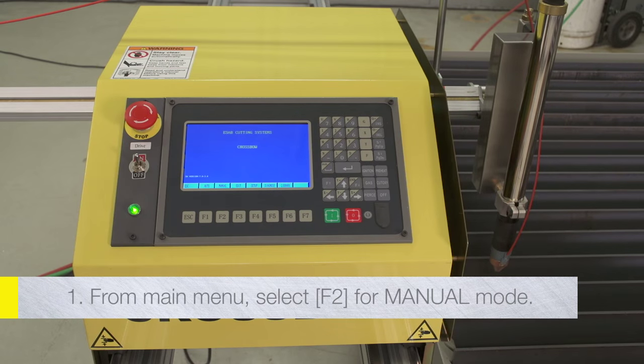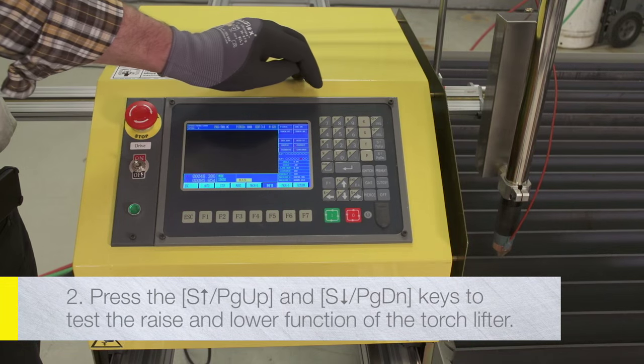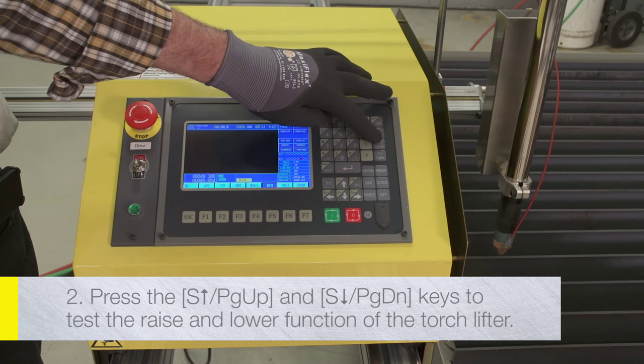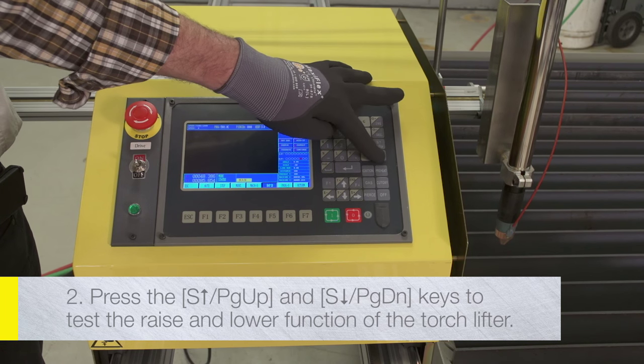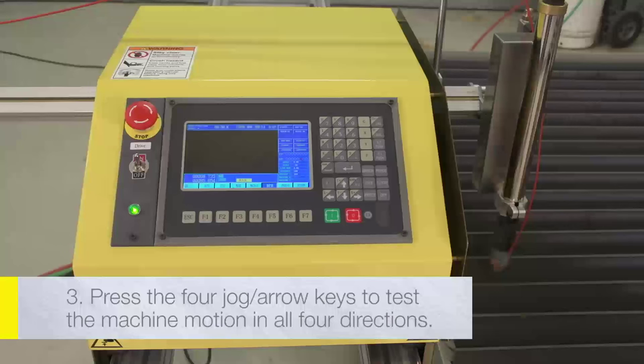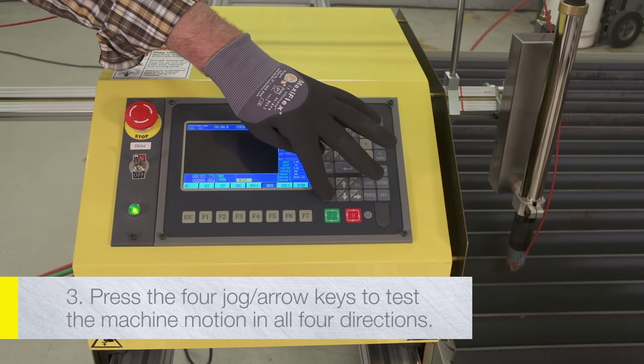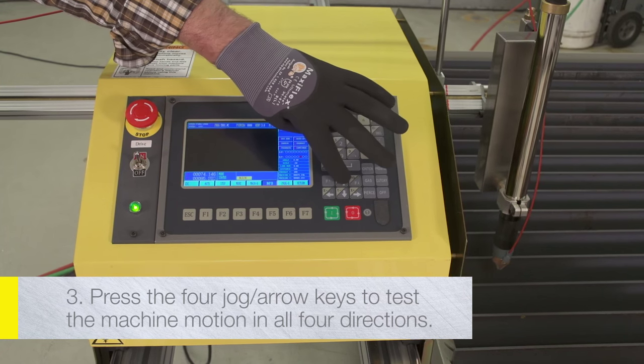From the main menu, select F2 for manual mode. Press the S-up, Page-up, S-down, and Page-down keys to test the raise and lower function of the torch lifter. Press the 4 jog arrow keys to test the machine motion in all four directions.